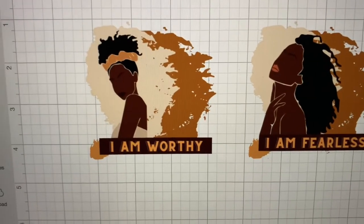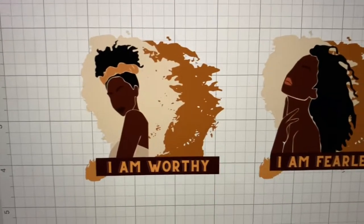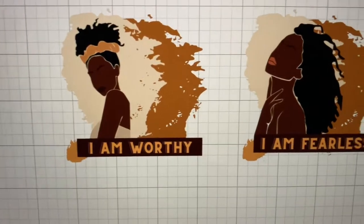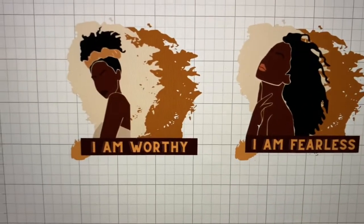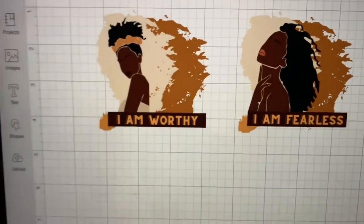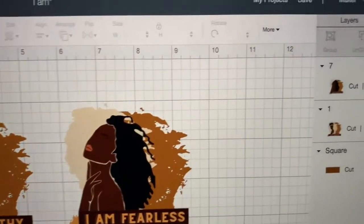I purchased these ladies from Etsy, and then I specifically made this design. This is going to be part of my 'I Am' collection. I do affirmations all the time — I love affirmations — so I have a ton of them. Anywho, these are the two I'm going to use today.